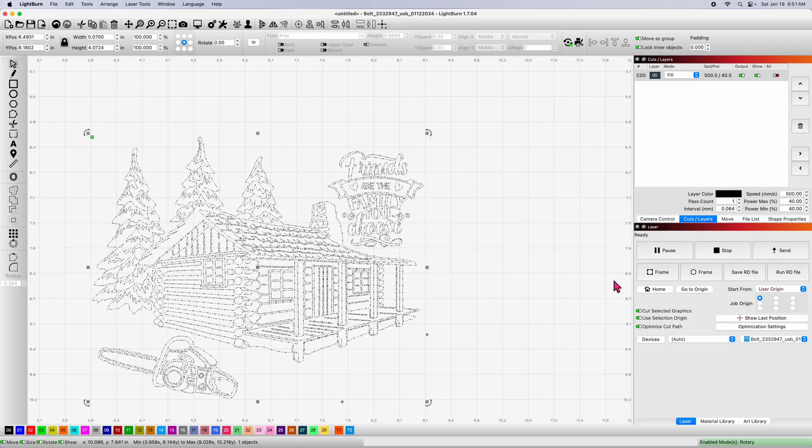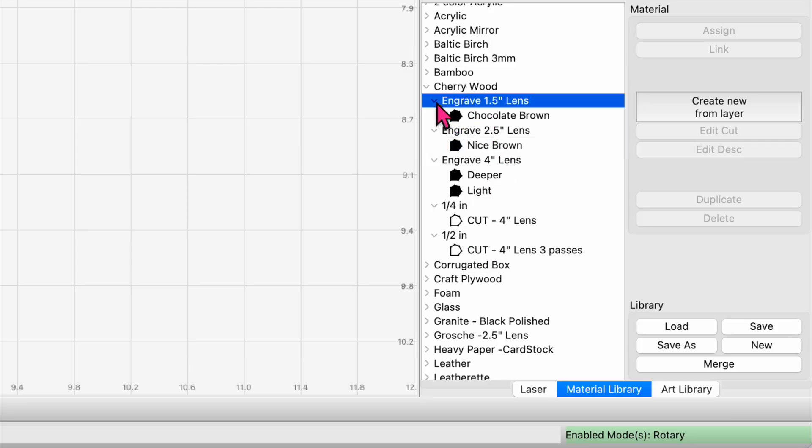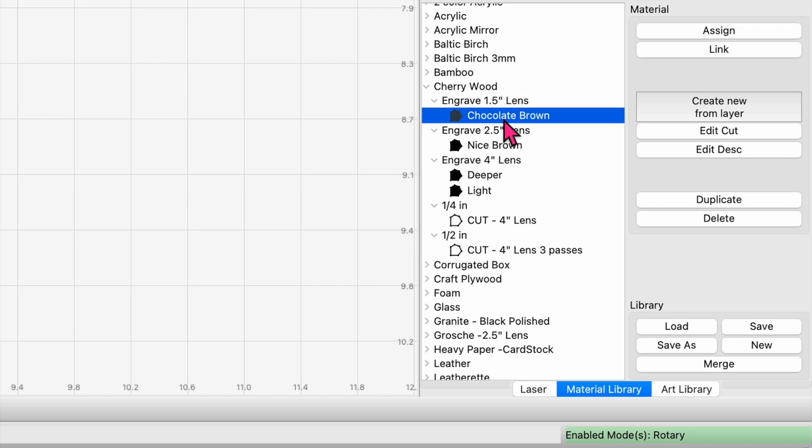Starting off with my one and a half, I'll come down to my material library. I've put these in over the last few weeks — one and a half inch lens — and I've decided to stick with a chocolate brown setting here, assigning that to my black fill. I'm on one pass, fill mode.